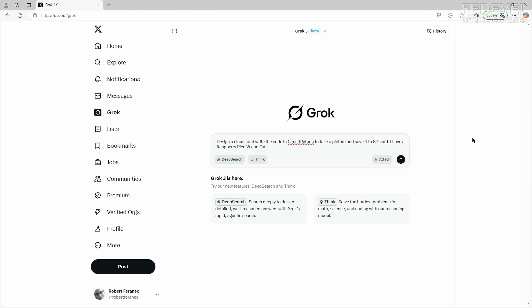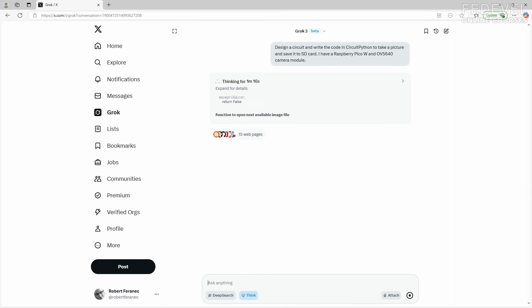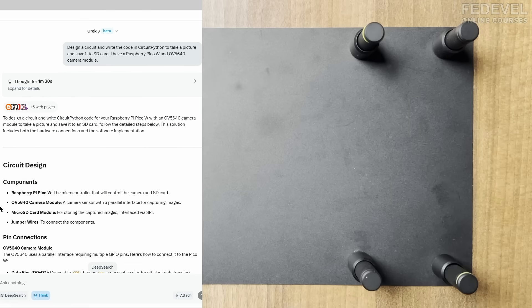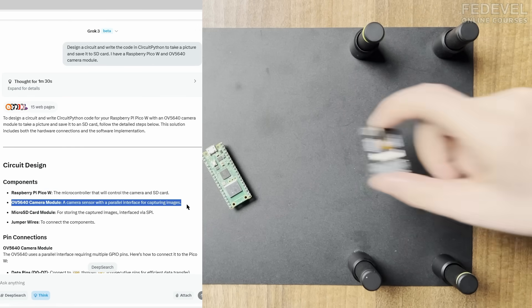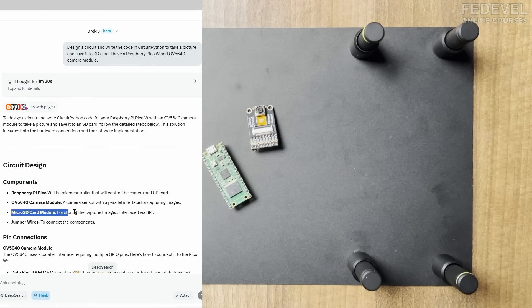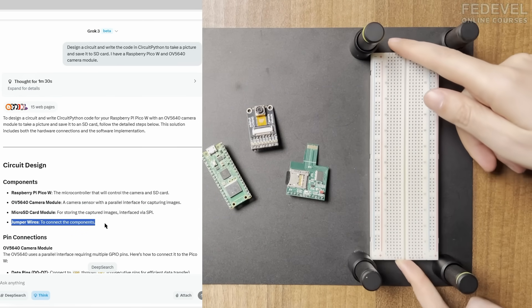I have a Raspberry Pico W and an OV5640 camera module. We will need the Raspberry Pico W, the camera module, a micro SD card module, and we are going to use a breadboard to connect everything together.